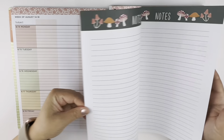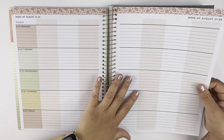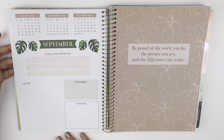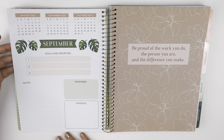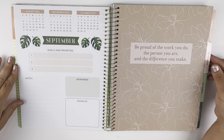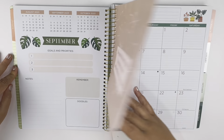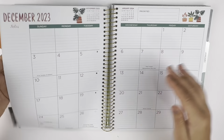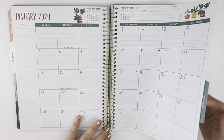You have several of those lesson plan pages, and then you have notes in the back and a look ahead for a few months. Then on to the next month, and each one repeats the same format all the way throughout the book. I really like the theme — it's really cute.